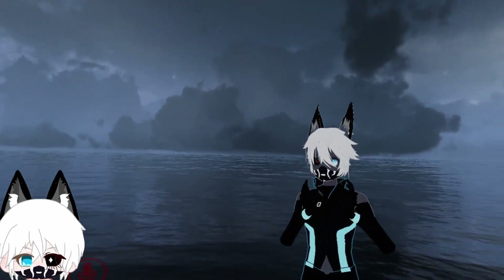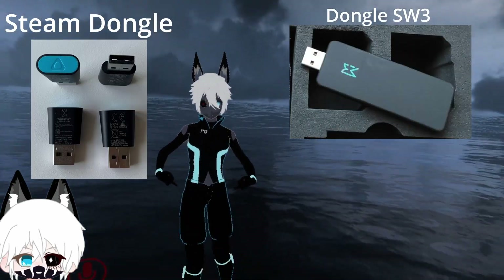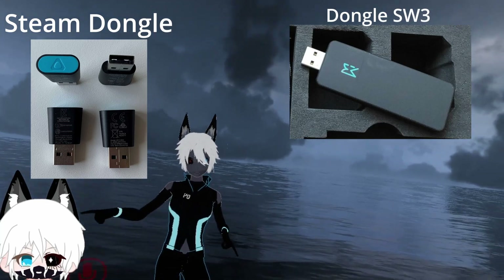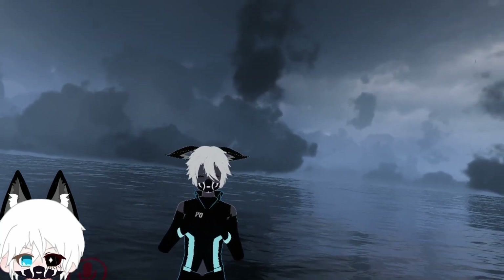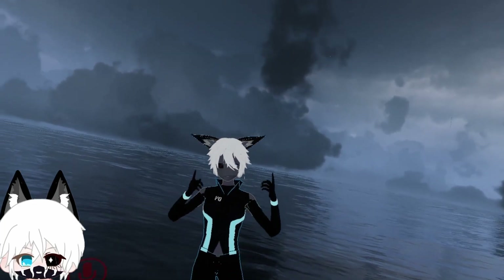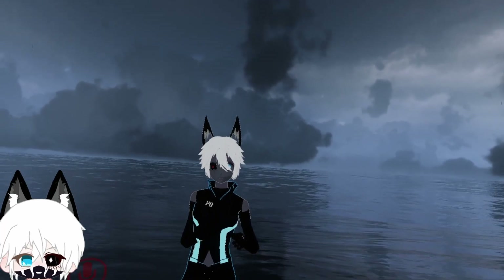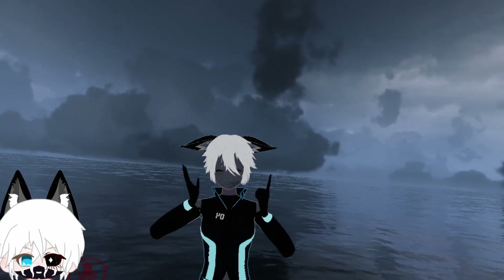The most important part — keep in mind — is a dongle. You need the dongle. It will connect your tracker with your PC, and keep in mind that you need that, otherwise it doesn't work on the Reverb. On the Index, they have it already installed in the headset, so they don't need to worry about that. But you need that for full body on a Reverb.